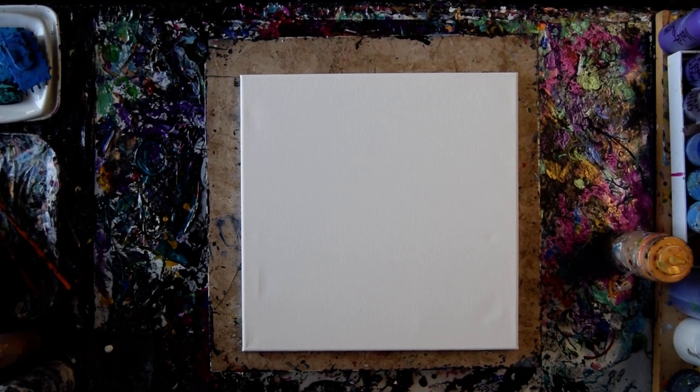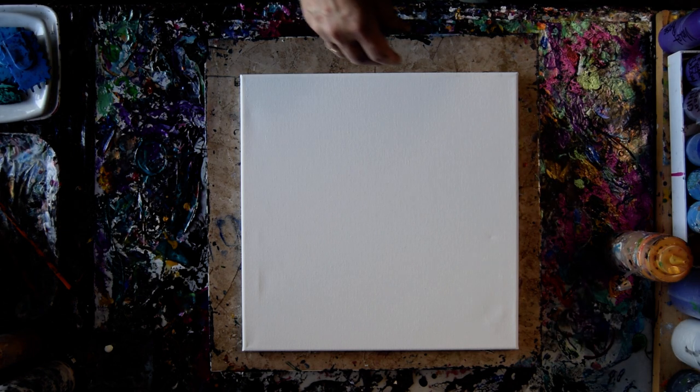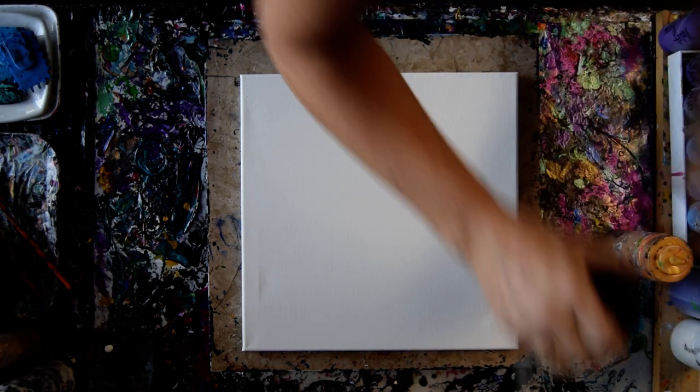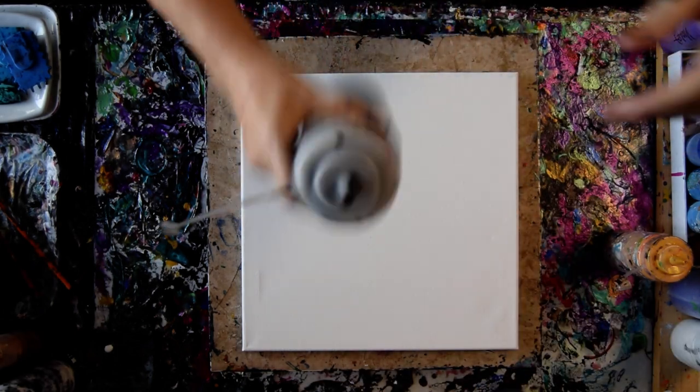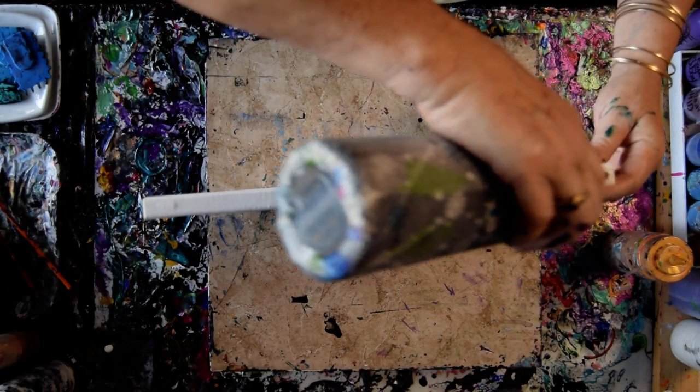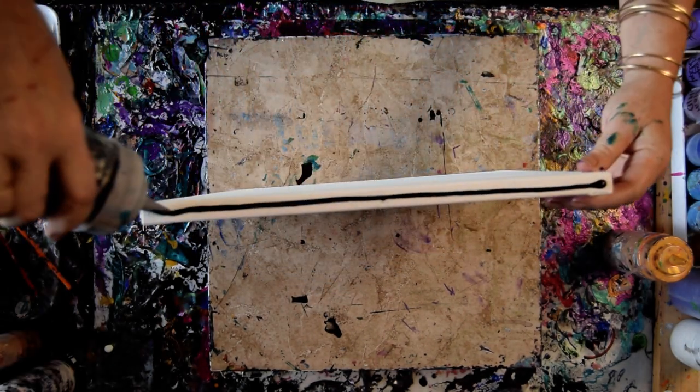Hello again. It's Priscilla Batzell in Springfield, Florida, Expressionist of Studio Gallery with a 14 by 14 inch canvas and some Medion black paint that is obviously clogged. Good thing I have two bottles handy. I'm going to show you guys exactly how I do my edges at least twice.